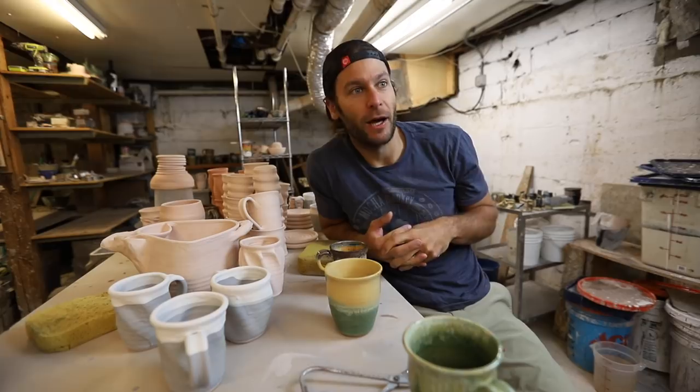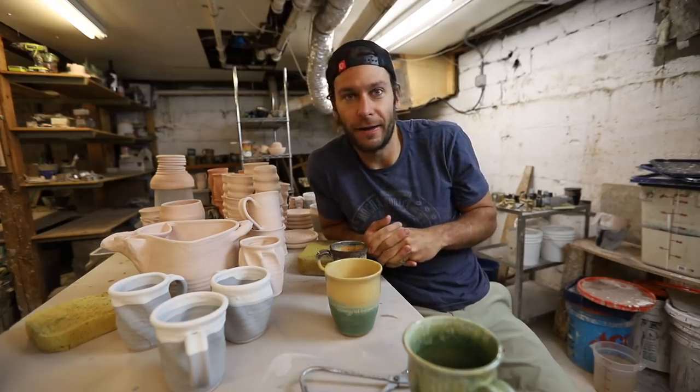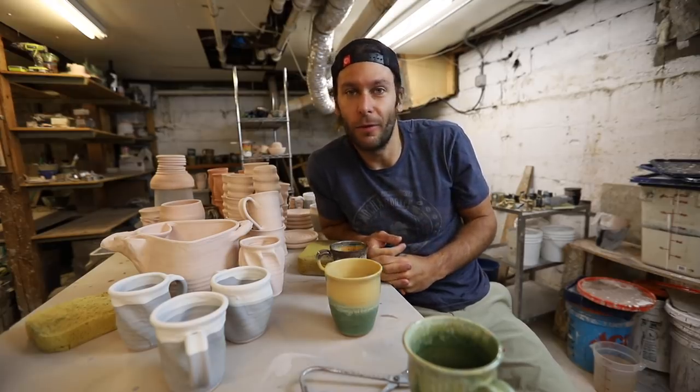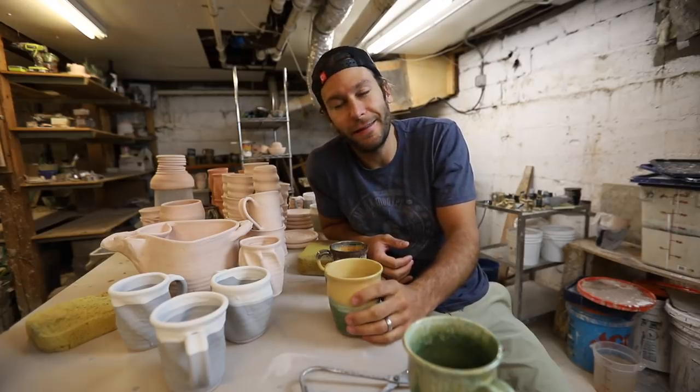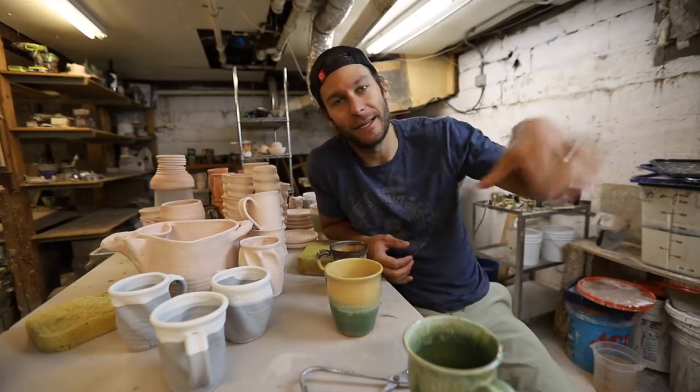I'm torn between like, wow there's a lot of good pottery out there, and there's just so much work to be done. There's so much opportunity in the ceramic pottery field right now. Hopefully you guys got something out of all the NCECA videos that I did.